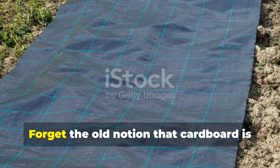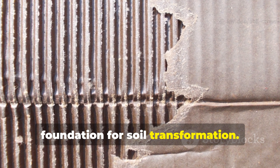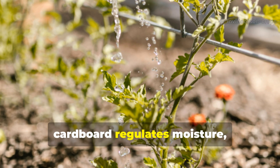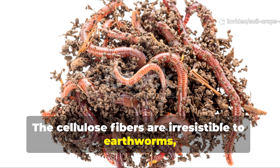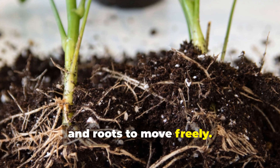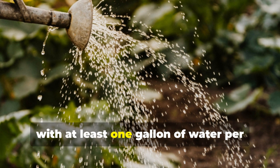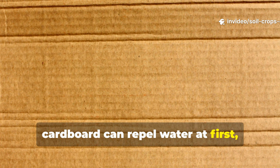Why cardboard is the perfect base: forget the old notion that cardboard is only for weed suppression. In this method, plain corrugated cardboard acts as a foundation for soil transformation. It's carbon-rich and decomposes slowly, allowing earthworms and microbes to work it into the soil naturally. When placed at the base of your bed, cardboard regulates moisture, reduces surface evaporation, and gradually breaks down into humus. The cellulose fibers attract earthworms, which create intricate tunnels — natural pathways for air, water, and roots. Use uncoated brown cardboard, overlap each sheet by about 6 inches to block weeds, and soak thoroughly with at least one gallon of water per square yard until fully saturated. Dry cardboard can repel water at first, slowing decomposition.